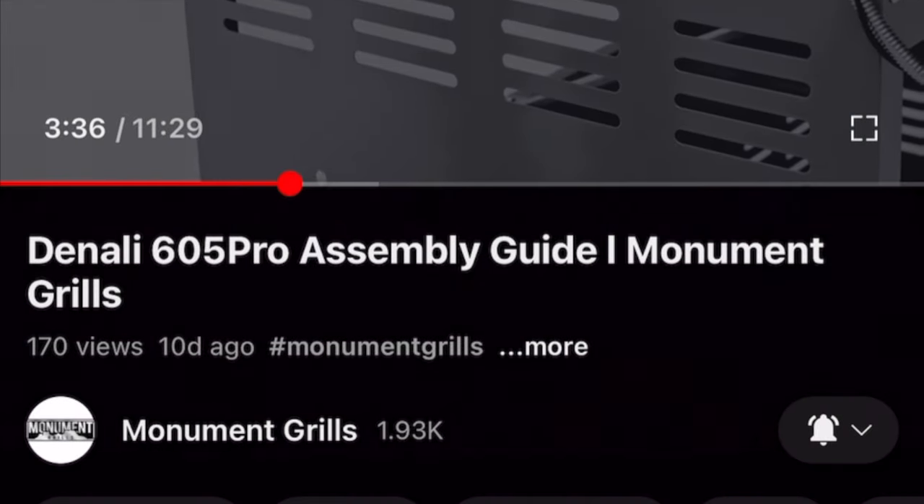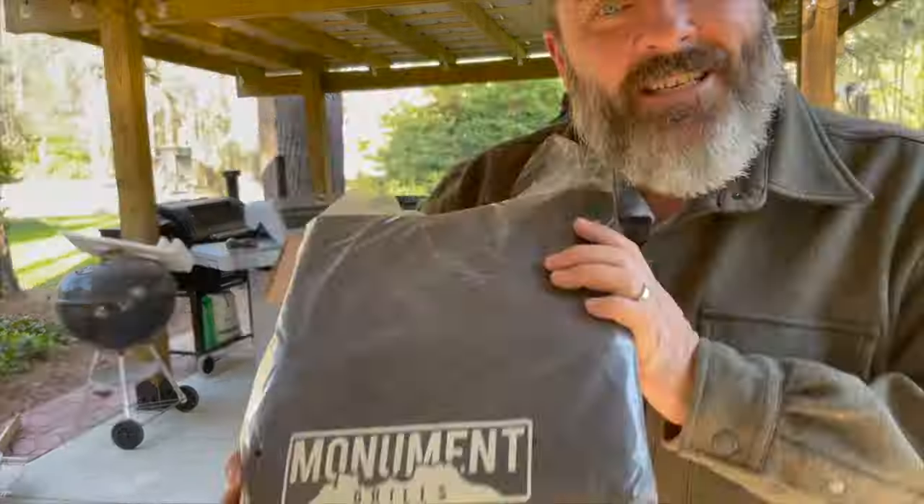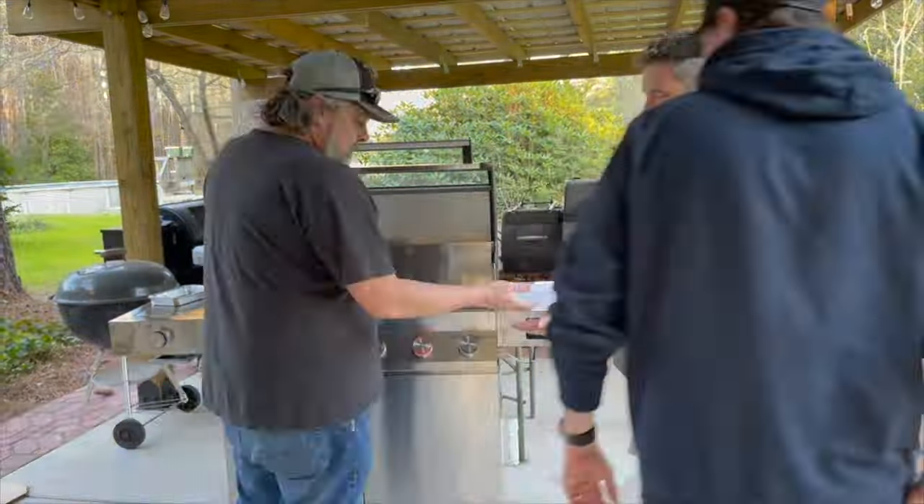We'll put a link down below where you can go to this assembly video. This is the third one of these grills I've put together, and they are a piece of cake.